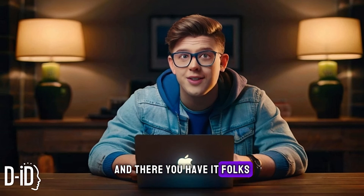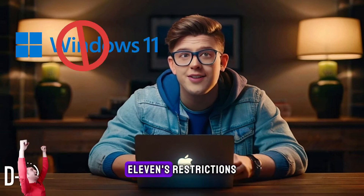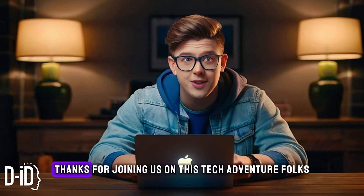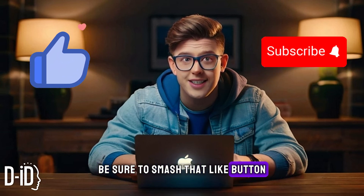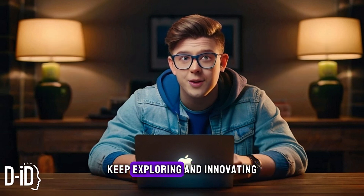And there you have it, folks. By enabling test mode, you've successfully bypassed Windows 11's restrictions and installed your desired driver like a pro. Thanks for joining us on this tech adventure. If you found this video helpful, be sure to smash that like button and subscribe for more tech tips and tricks. Until next time, keep exploring and innovating.